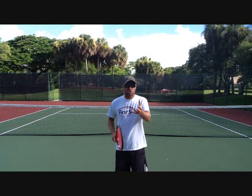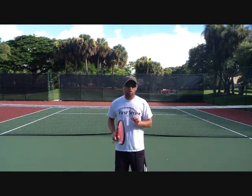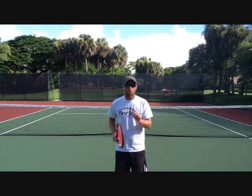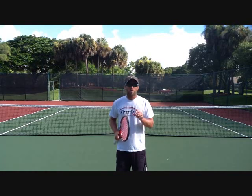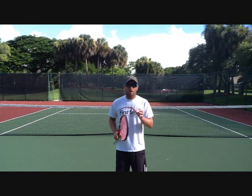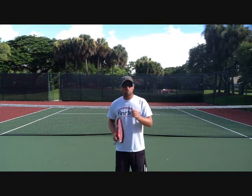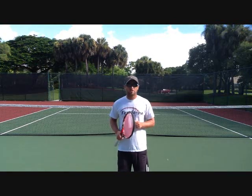Now remember there are two parts to tennis: there's receiving the ball and then there's sending the ball, and both of those parts are very important. A lot of people work on the sending part but don't work enough on the receiving part, and that's the most important part. For me, I spend at least 45 minutes a day when I have my students working on these kinds of drills, because they are crucial to the improvement of all strokes. So take a look at these three drills and then we'll have a look at them in detail.